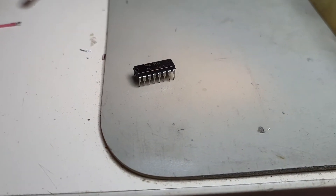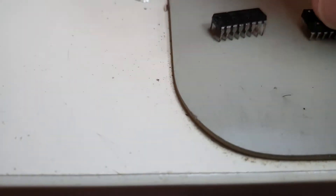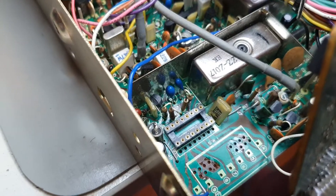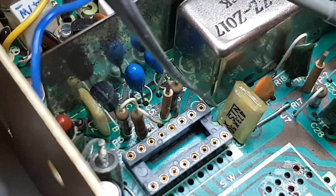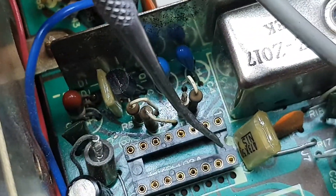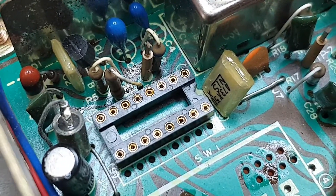We put the new chip holder in and away we go. The chip holder is in hassle-free. I always align the half-moon on the holder with the half-moon marking on the circuit board so it lines up correctly with the chip. Note: everybody puts it in the wrong way around at some point — you just need to catch it.